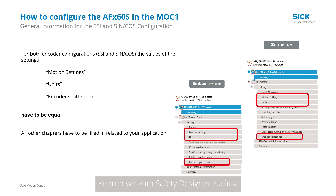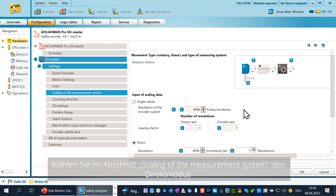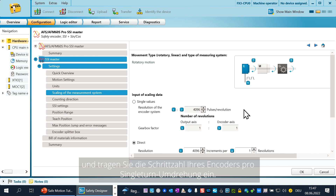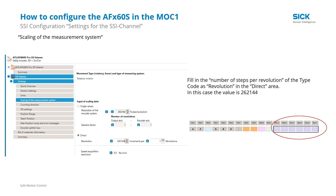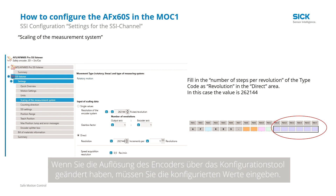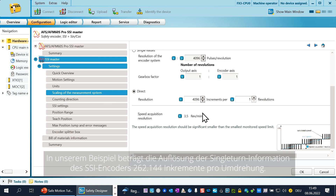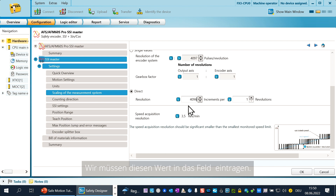Let's go back to the Safety Designer. Now configure the chapter motion settings and units with your defined values. In the chapter scaling of the measurement system, choose the direct mode and fill in the number of steps per single turn revolution from your encoder. You find the number of steps per single turn revolution in the type code of the system or in the user manual. Be aware: if you have changed the resolution of the encoder via the configuration tool, you have to fill in the configured values. In our example, the resolution for the single turn information of the SSI is 262,144 increments per revolution — you have to fill in this value in this field.